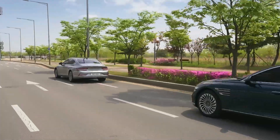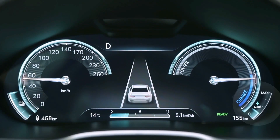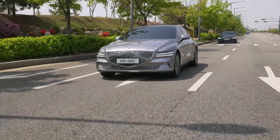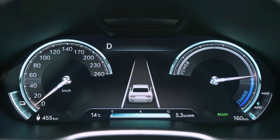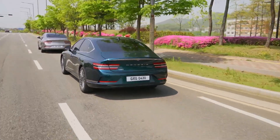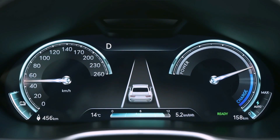When the distance with the vehicle ahead gets closer while coasting, the regenerative braking level increases. Once the vehicle ahead is recognized, the white lightning symbol turns blue. The higher the regenerative braking level is, the faster the deceleration becomes. It also adds up more regenerative energy.